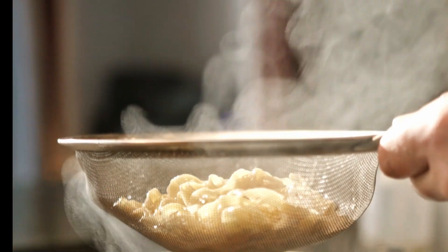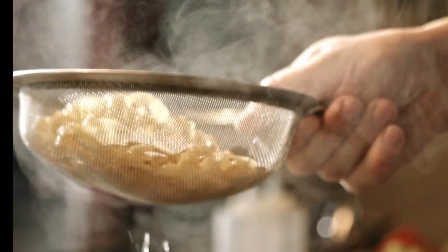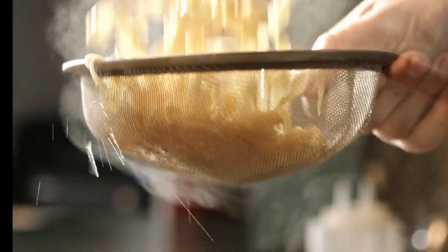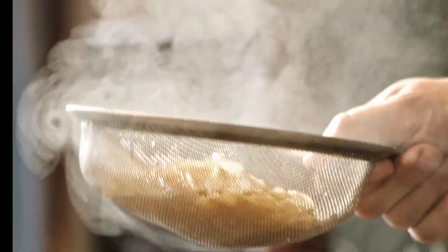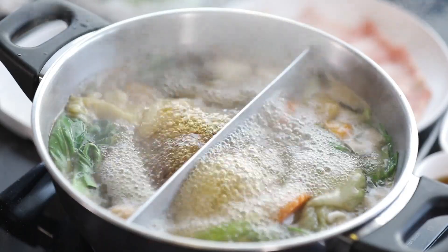Instructions: In a shallow dish, mix together the cornmeal, salt, black pepper, garlic powder, and cayenne pepper. In another shallow dish, mix together the flour, salt, and black pepper. In a third shallow dish, whisk together the egg and buttermilk.